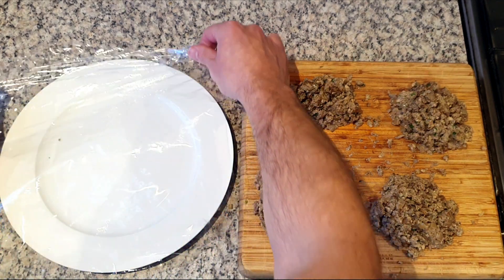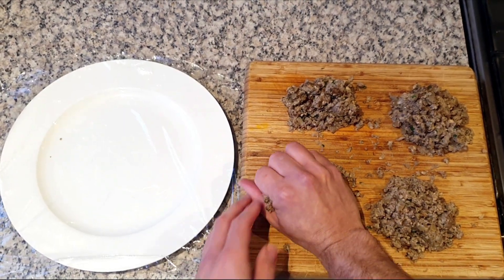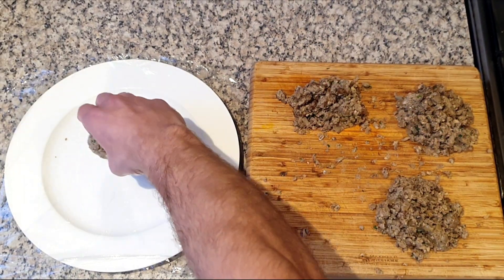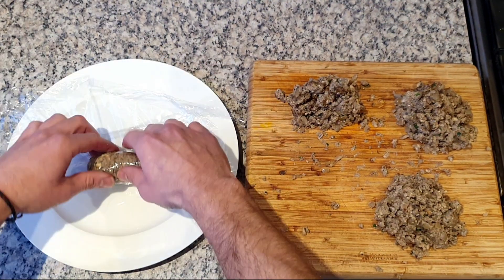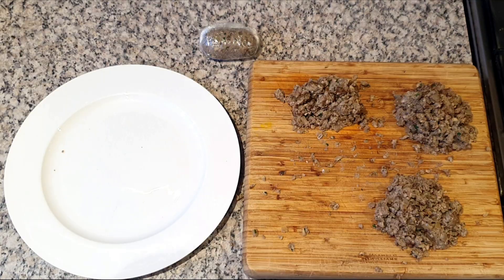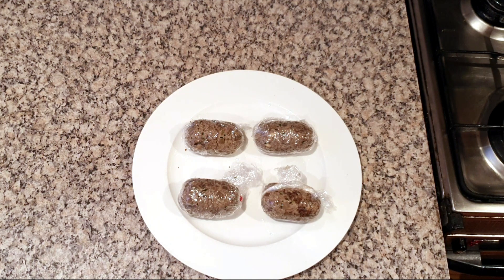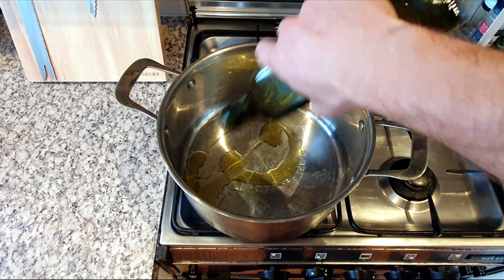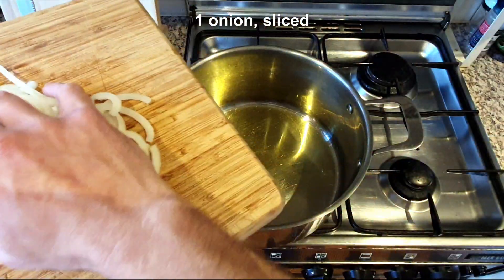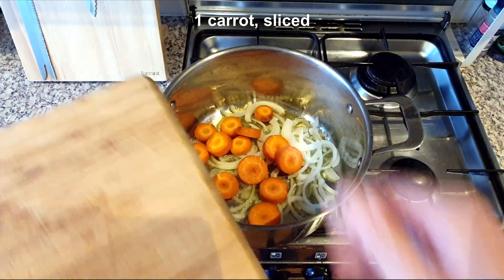Switch off the heat, then add a handful of chopped parsley leaves and a tablespoon of plain white flour. Season with salt and pepper, then transfer to a chopping board until cool enough to handle. Divide into four equal parts, place a layer of cling film over a plate and use your hands to mold the mixture into a sausage shape. Wrap tightly with cling film and tie off the ends. Repeat with the rest of the mix, then place the four pilotas in the fridge for later.